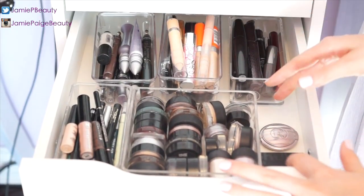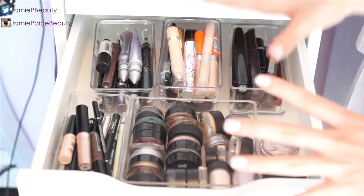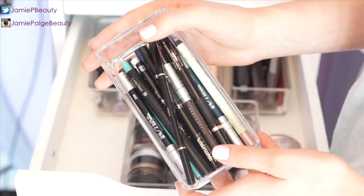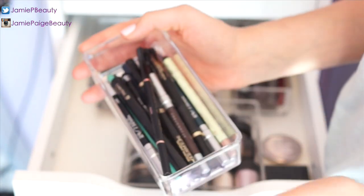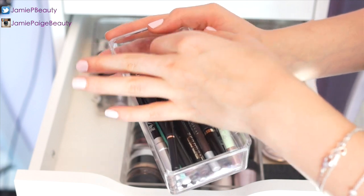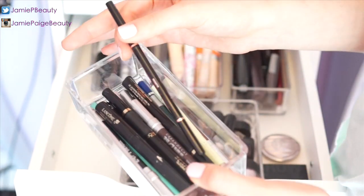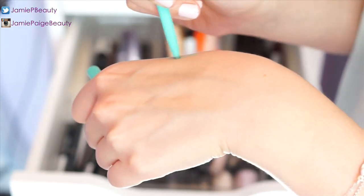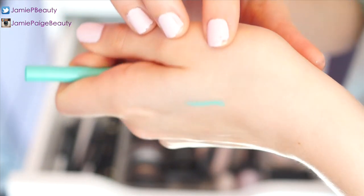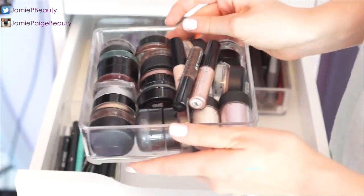Moving on to my third drawer — I call this the eye drawer. All my eye products and concealers live here. In a bucket I keep all my eyeliners, mostly Urban Decay ones plus miscellaneous others, including a Pixie eyeliner, my Anastasia brow pencil, and a gorgeous Stila eyeliner.